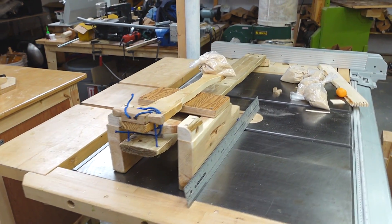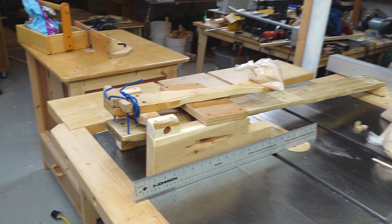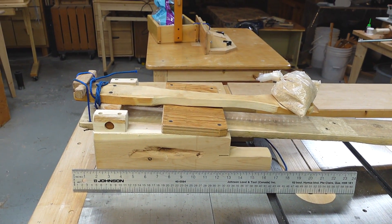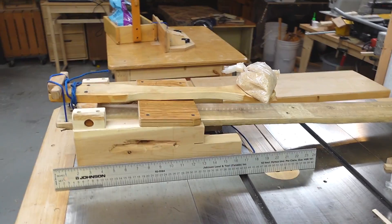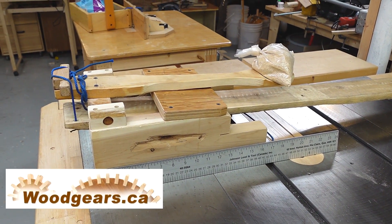Just yesterday we had a birthday party and I set the thing up and it was a big hit with the kids, especially the bigger boys. It's one of those toys that is just unsafe enough to make it exciting but also unsafe enough that you can never buy one in a store. But if you want to build your own, here's a ruler for scale to get you a sense of it — and maybe I'll make plans for it, let me know if you'd be interested in buying plans for this sort of thing.